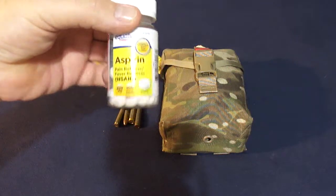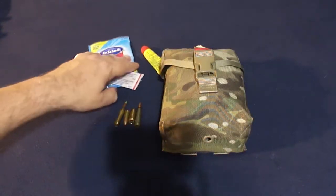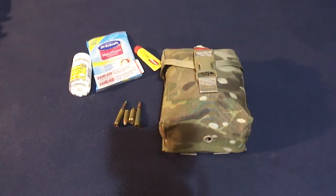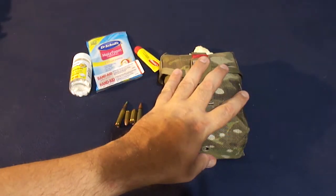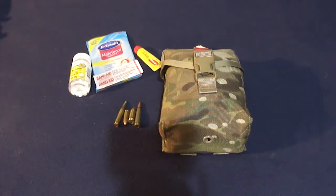If you need moleskin, band-aids, got a booboo, chapped lips, a headache, allergy medicine — you name it — that goes in a separate first-aid kit. This IFAC is for plugging holes only. The general medicine cabinet type stuff is separate.